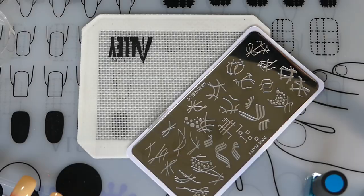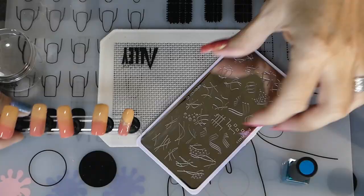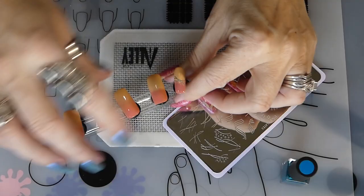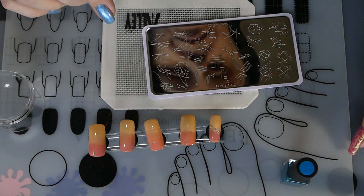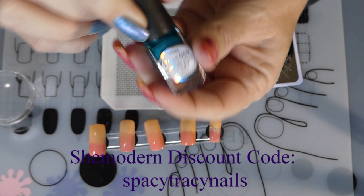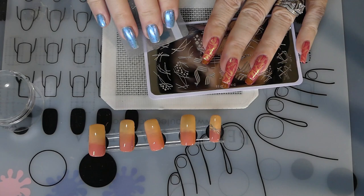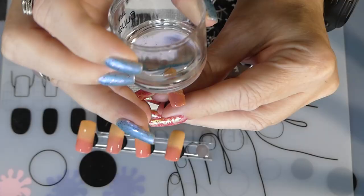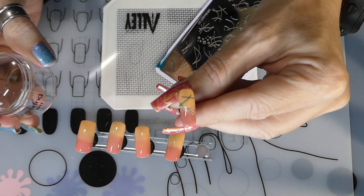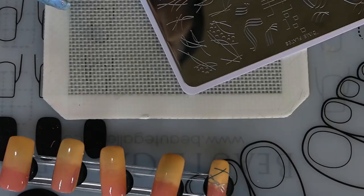Just because you make a mistake on your nails sometimes, you can improvise. I'm cleaning my stamper on the sticky station and then taking 100% acetone to clean the plate again. I'm choosing a new design and I want to use the She Modern sticky stamping polish called Pearl Peacock — the silver metallic one. I do have a discount code for She Modern as well. I've rolled the polish on, now I'm stamping it onto the nail.